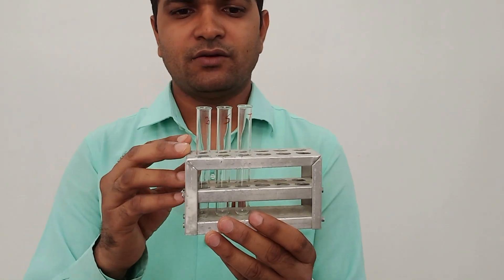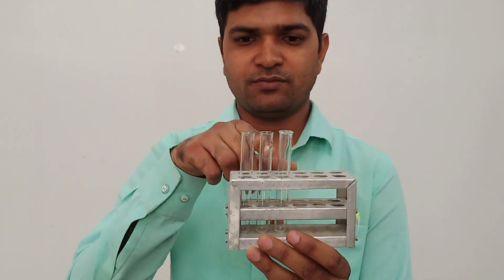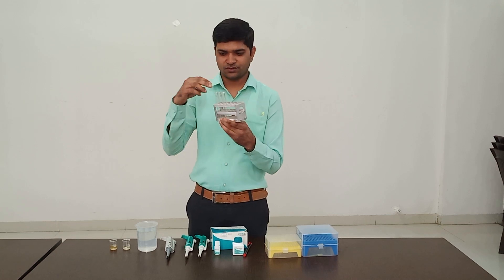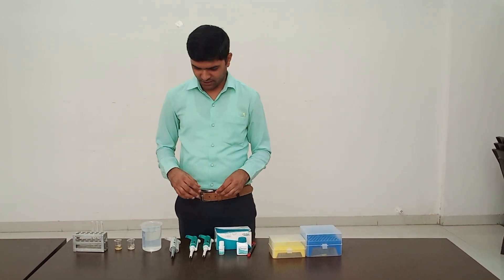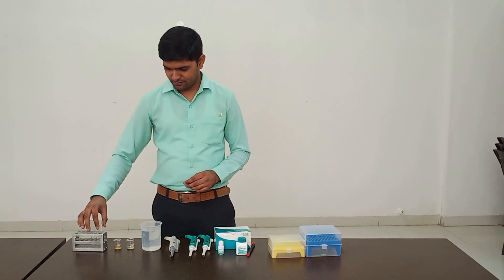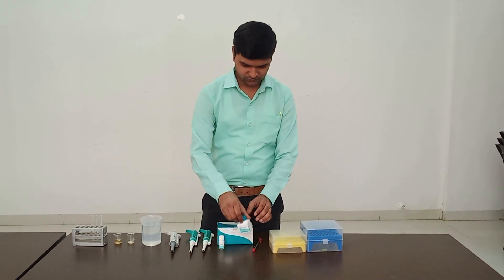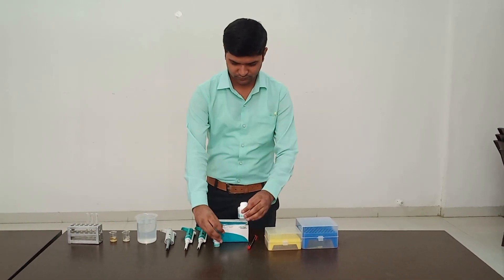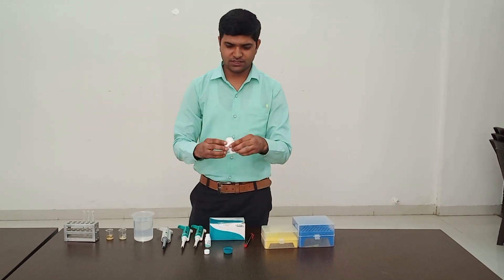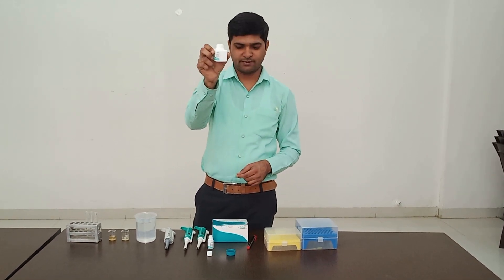Then take 1000 microliter working reagent in all three test tubes — blank, standard, and test. Now, one by one, I will take 1000 microliter working reagent in blank, standard, and test. This is your working reagent for serum albumin.